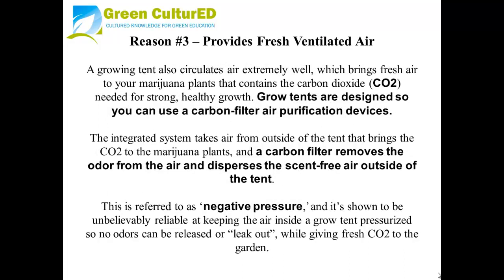Reason number three: provides fresh, ventilated air. A growing tent also circulates air extremely well, which brings fresh air to your marijuana plants that contains the carbon dioxide needed for strong, healthy growth. Grow Tents are designed so you can use a carbon filter air purification device as well. The integrated system takes air from outside of the tent, bringing CO2 to the marijuana plants, and a carbon filter removes the odor from the air and disperses the scent-free air back outside of the tent. This is referred to as negative pressure, and it's shown to be incredibly reliable at keeping the air inside pressurized so no odors can be released or leaked out, while giving fresh CO2 to your garden.